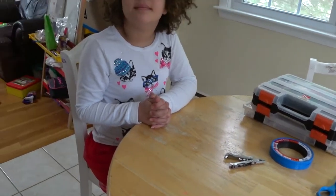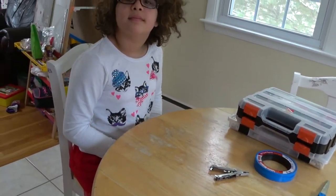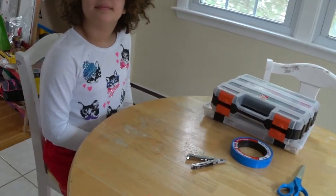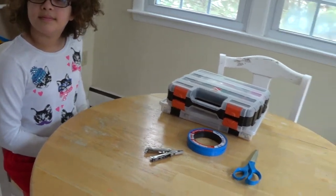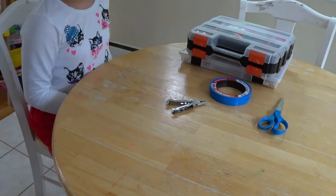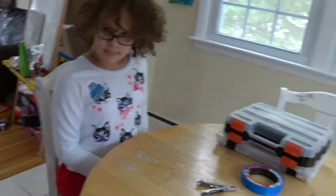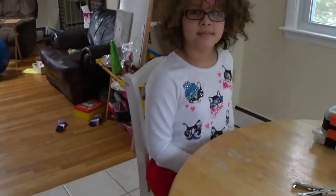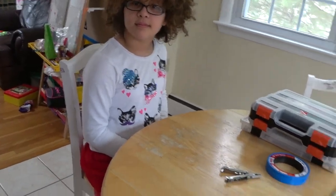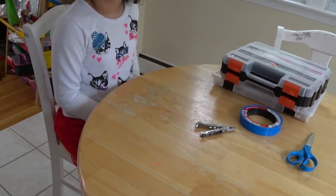Hello, welcome to the first episode of the Fishing Girl and Dad videos. If you like what you see, please subscribe. Fishing Girl is right here and I'm the dad. We're going to be putting out a lot of videos about fishing and boating. This is the first episode — today is March 18th, 2017. It's still a little too cold to go on the boat, but today we'll be showing you how to build a flounder fishing rig.